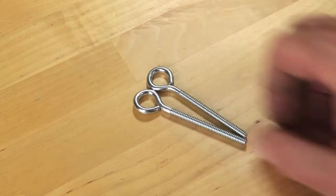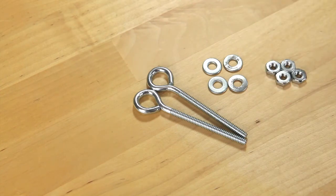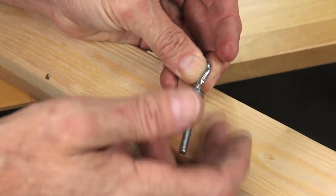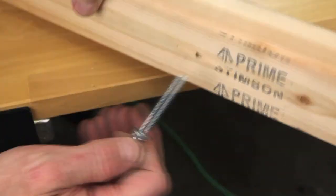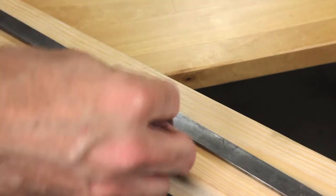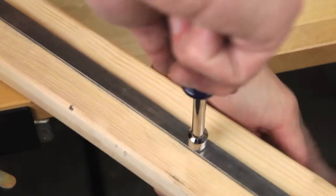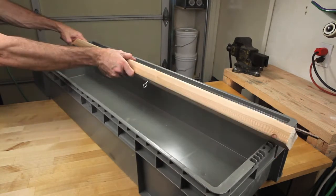In order to connect these two pieces you're going to need two eye bolts, four washers, and four nuts. Tighten them up and make sure that they're nice and snug. Your board and your rod are all connected and ready to go.